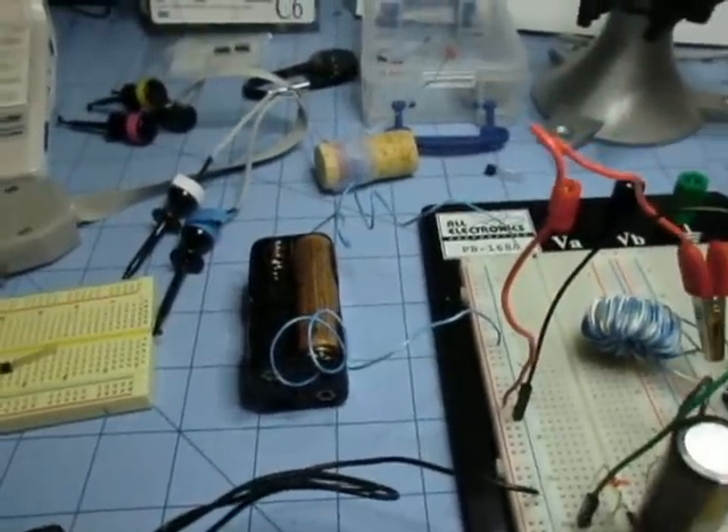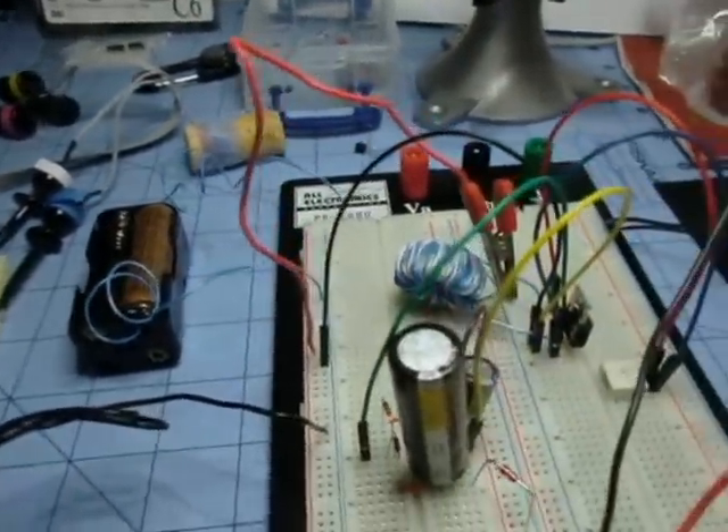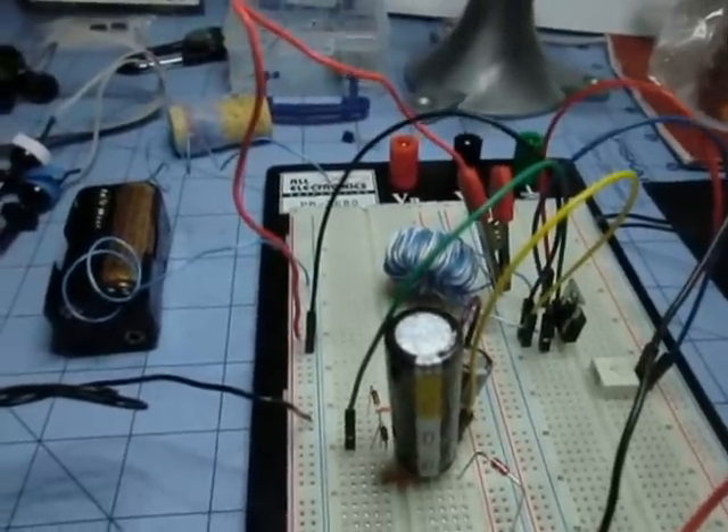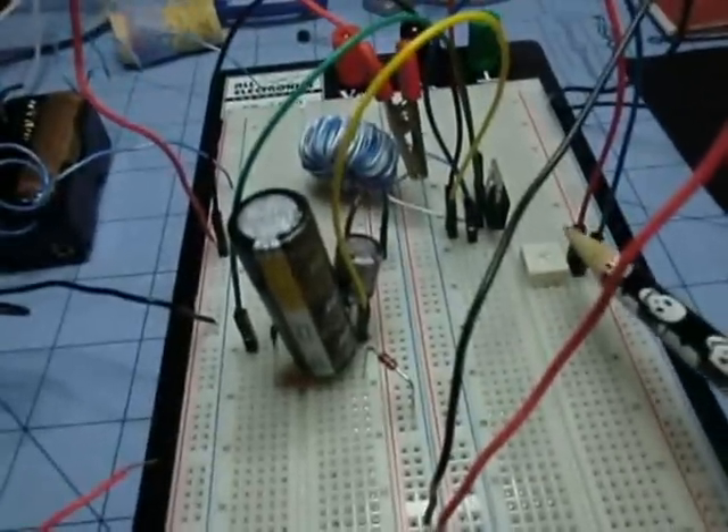Hey, check this out. I just got a shipment from Mouser, and one of the things I got was a Darlington power transistor, and here it is right here.